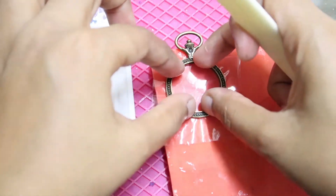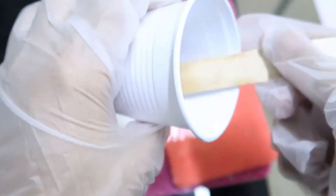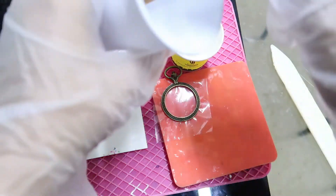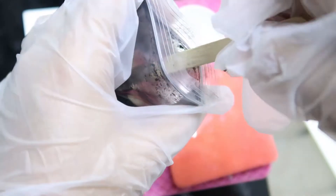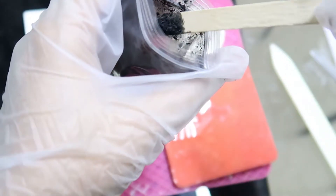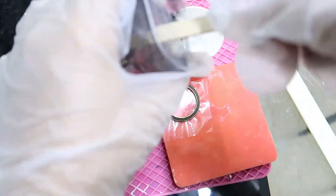Now it is done. I've pre-mixed my resin and I need to color it black. I'm using this pigment powder — I recently got many pigment powders and the colors are really pretty. I have tested many colors and I seriously love them.